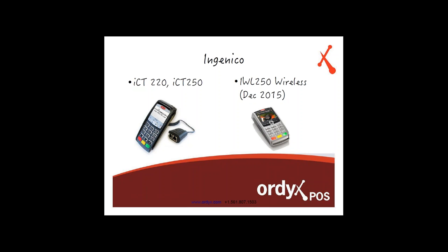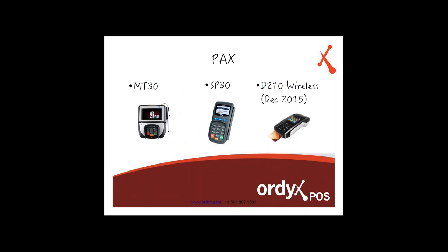Verifone does not have a wireless terminal out just yet, but they are planning to bring one out — they just haven't told us the date. The Ingenico IWL250 wireless isn't out yet either, but it's going to be available in December 2015. When that comes around, Ordex is going to be ready to integrate with it. So as soon as you're able to get it from your payment processor, we'll be ready to integrate. For PAX, we have the MT30, the FP30, and the D210 wireless. We're ready to integrate with them as we have the specifications needed, but it's not available for purchase until December 2015.